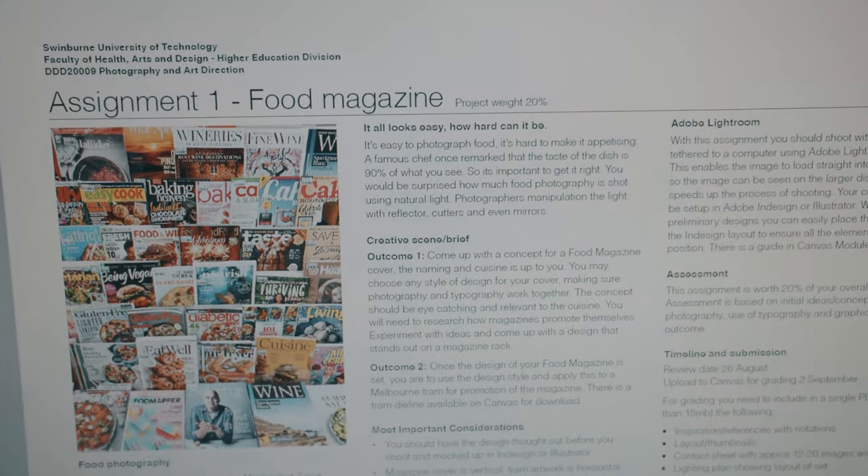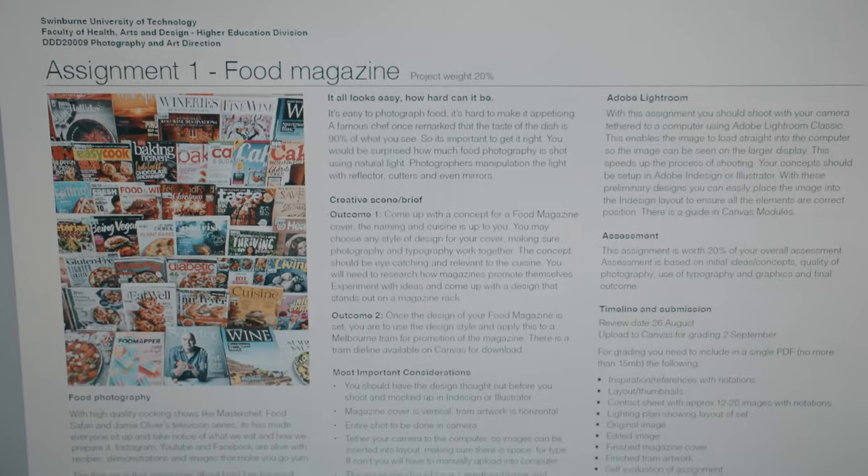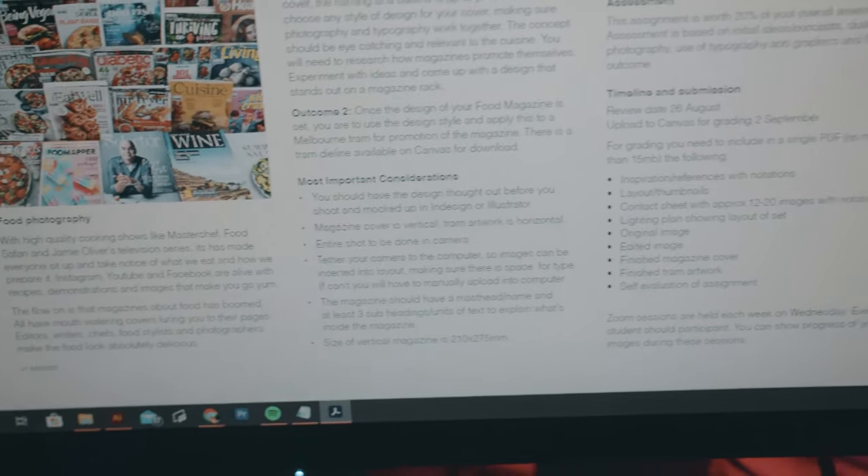It works out perfectly because I recently bought my Sony. The idea I came up with for my photography for design subject — the first brief is to create a food magazine cover and photograph food. I want to push myself and get a bit creative, for the vlog but also for the marks. I came up with the idea of getting a burger, separating the individual layers, and photographing that.